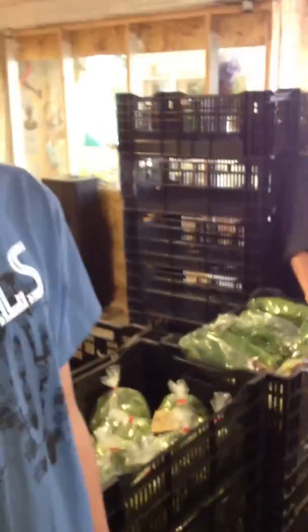So I think that's it. Here's the packing crew — I told them they wouldn't be in the video, but I lied. Thanks packing crew. Happy 4th of July.